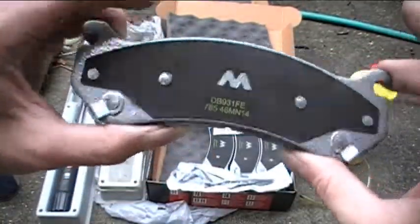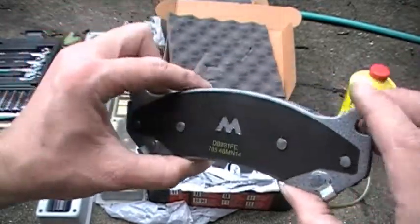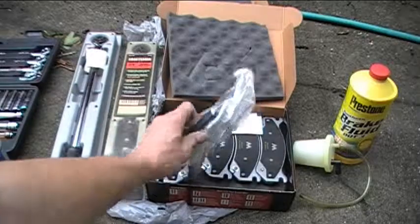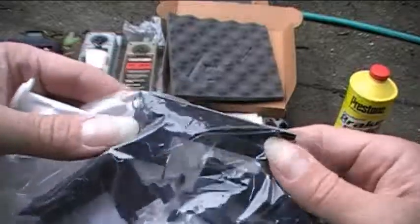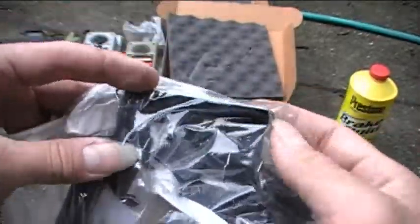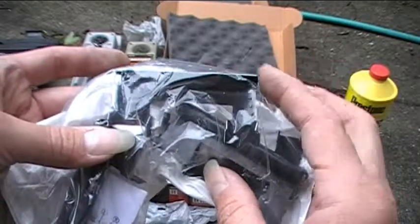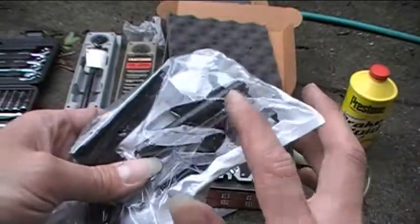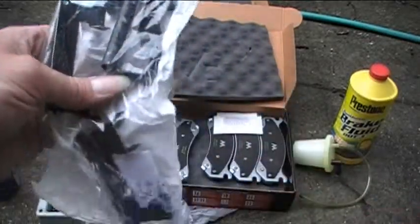Here's the back of the brake pad. The other ones look similar to this. So there's a set for the front and a set for the back. There's also these little mounting pieces as well — these are used to mount the brake pads in the calipers. So we'll use these new ones and replace the old ones with these. Most brake pads I've gotten in the past did not have these as replacements.